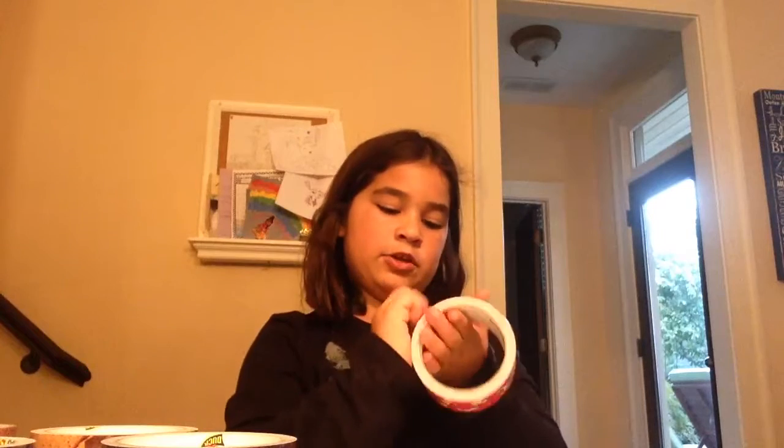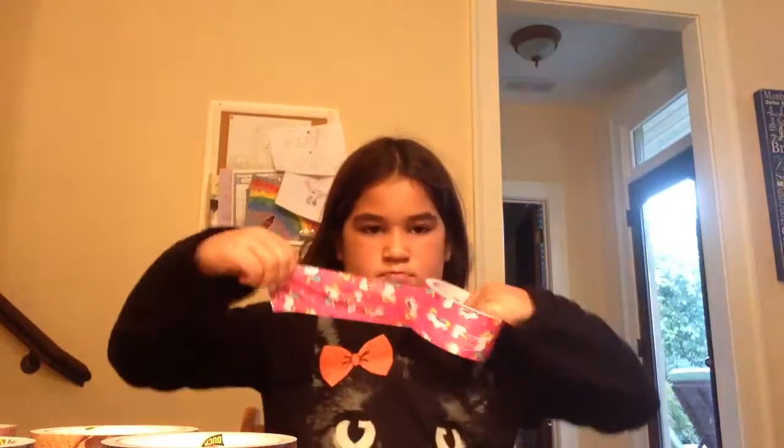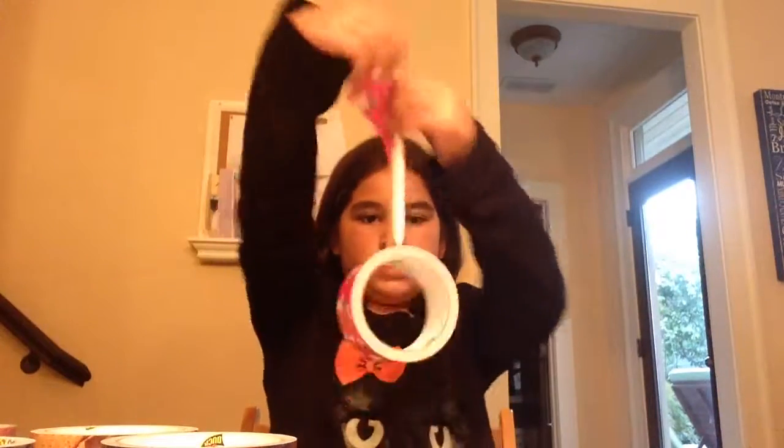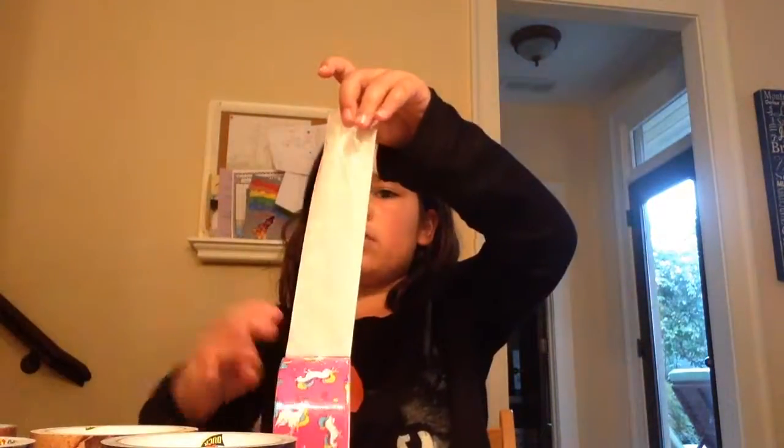First, you take duct tape. If you have very sharp fingernails, you do this. If you don't have sharp fingernails, then do this — just get a grownup to help you. Then you take this tape. You can use any kind of tape you like. I'm using a unicorn tape today.